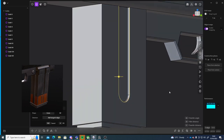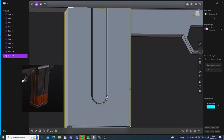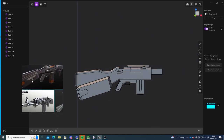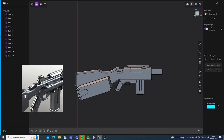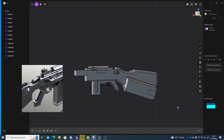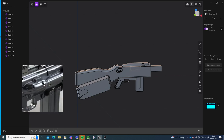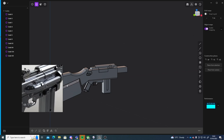I'm going to go into edge mode and just select these edges, give them a very small bevel. Then these. That's looking good. Let's see what other details we're missing. So this went quite wrong here. Let's do this part here — it's quite an interesting part.